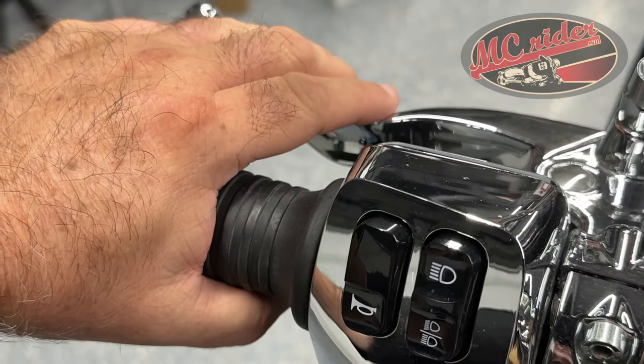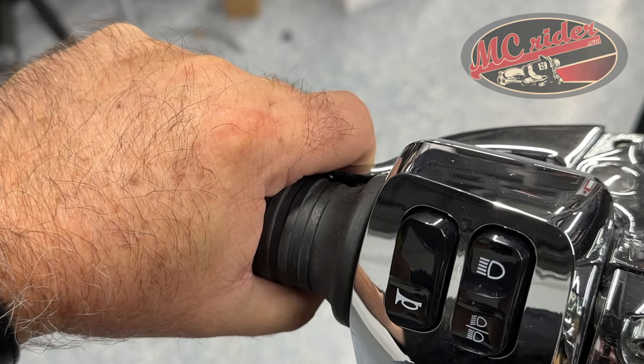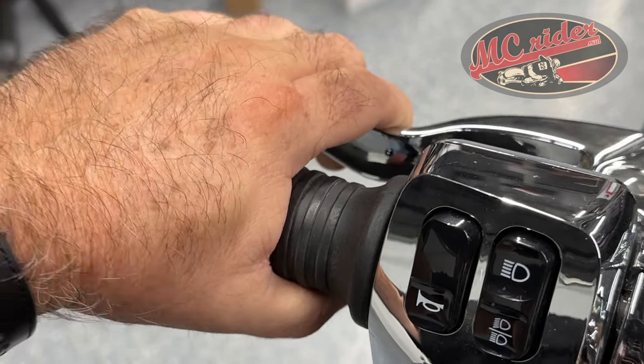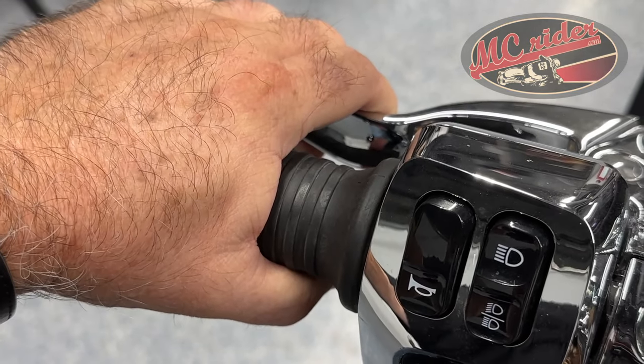Here's a mistake that I see riders make frequently. When you're learning to ride, you pull the clutch all the way in, you shift the bike into first gear, and you start out. Now pulling up to a stoplight or a stop sign, I'm usually going to pull the clutch all the way in because I'm coming to a stop. It's just easier to hold it in this position than out.